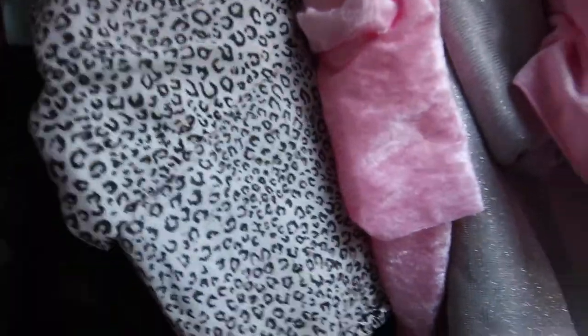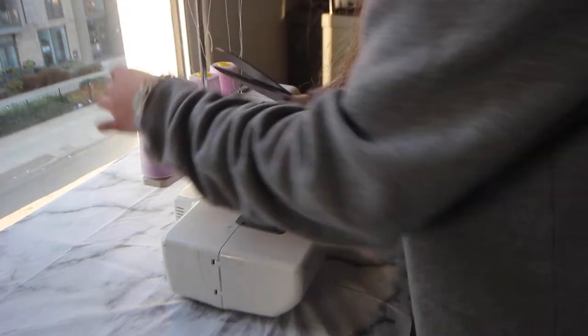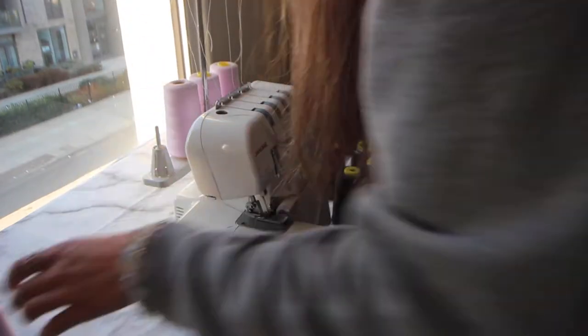I'll jump straight in with the tutorial. I have a lot of deadstock and old fabrics from my previous fashion brand, and it's such a shame because I never make anything from them. So I've decided to make some flares today with my chosen fabric. I've chosen my thread and now I'm just threading up my overlocker machine.